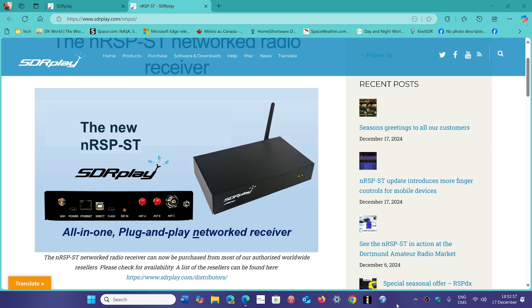This device has updatable firmware — I've already updated the firmware a couple of times. It also has its own menu where you can go and change things, connect to a network, a Wi-Fi network or Ethernet, and use it as a standard SDR Play SDR if you want to.